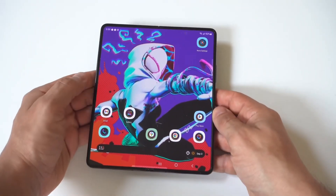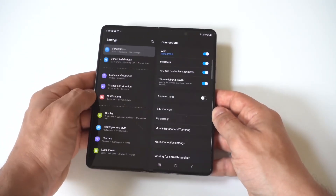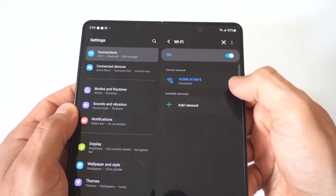You just want to go into your settings and then click on connections. When you click on connections, you're going to want to click on whatever Wi-Fi you're currently connected to. I'm going to hold this up to the camera so you guys can see a little bit closer. Then you want to click on this little settings icon.